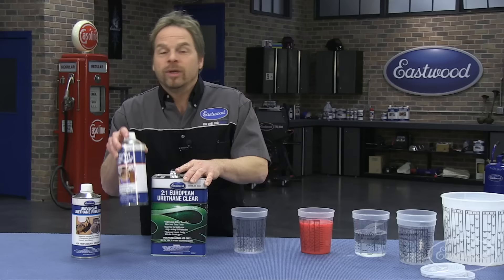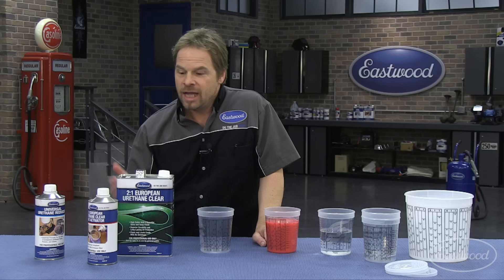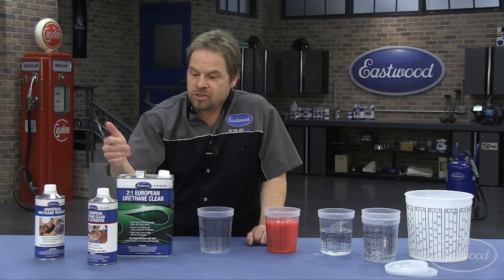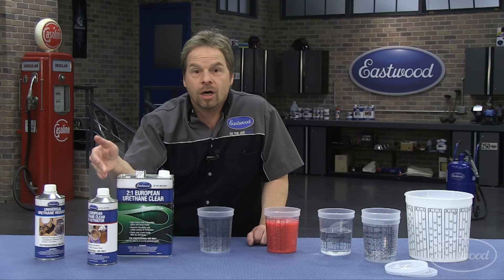Hey guys, we get a lot of tech calls with people asking about mix ratios because it's really important to obey the mix ratios on your components. For instance, the EuroClear is a two-to-one mix ratio. The easiest thing to do is to think about it in parts and not necessarily volume — it has nothing to do with a gallon or a quart. It's two parts of clear coat and one part of catalyst.